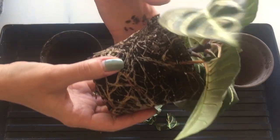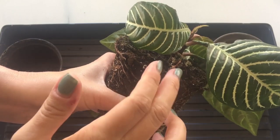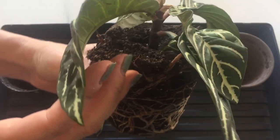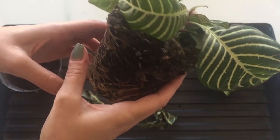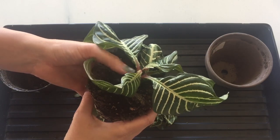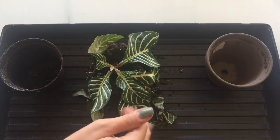It looks like there was one on this side too. I don't know what that is, so I'm just going to leave those alone since I'm not quite sure what's going on there. But these roots are crazy — very, very root-bound. The roots are kind of dry and hard, so I'm going to try and remove a little bit of this old soil.